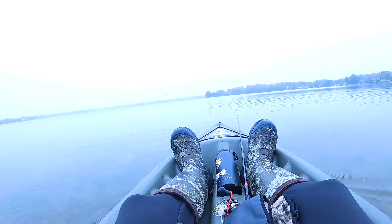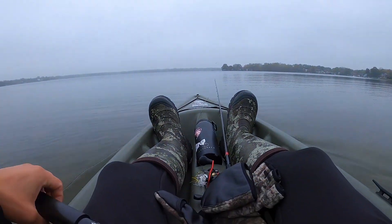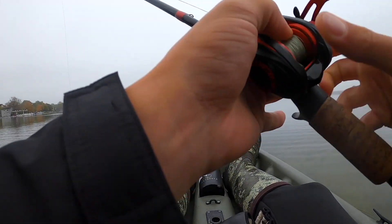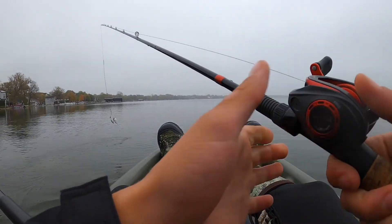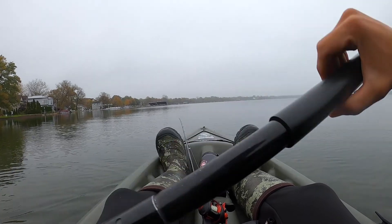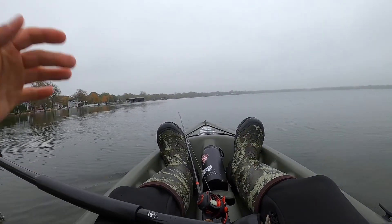We're gonna grab some of these so these pike don't break off my brand new spinner bait, because I don't want to lose another one. Catch you guys at the lake. All right, made it out on the water with my wire leader and spinner bait. Hopefully I can actually hook and land a pike this time without it breaking my line. Watch me — I'm not gonna hook a single pike, I'm just gonna get all bass. That's what's gonna happen, I just know it.